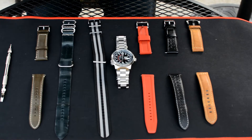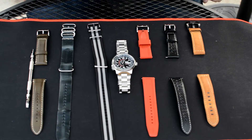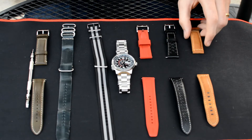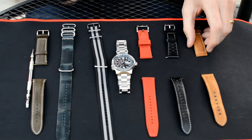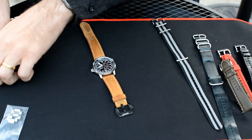Here we've got our lineup of straps — six different ones we're going to try on the watch. Make sure you leave a comment below and let me know which one you think is your favorite. And if there's one I missed that you think would look good on the Nighthawk, let me know. We're going to go ahead and start off with my personal favorite.